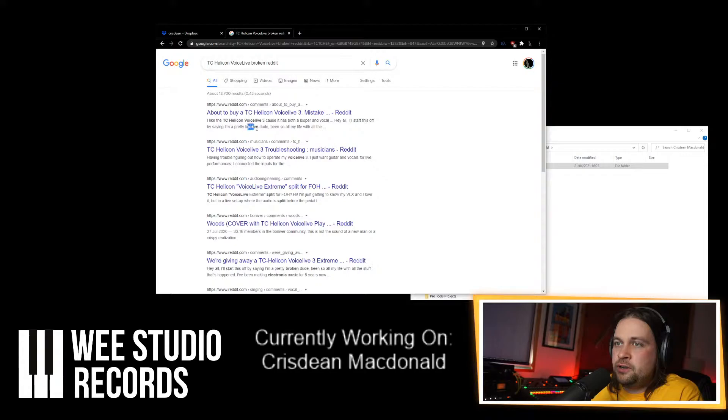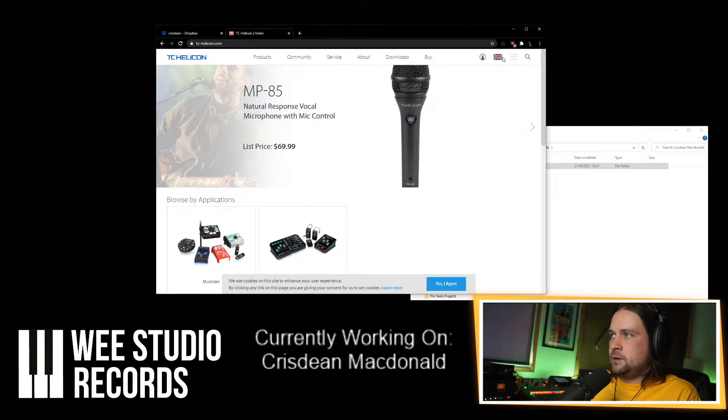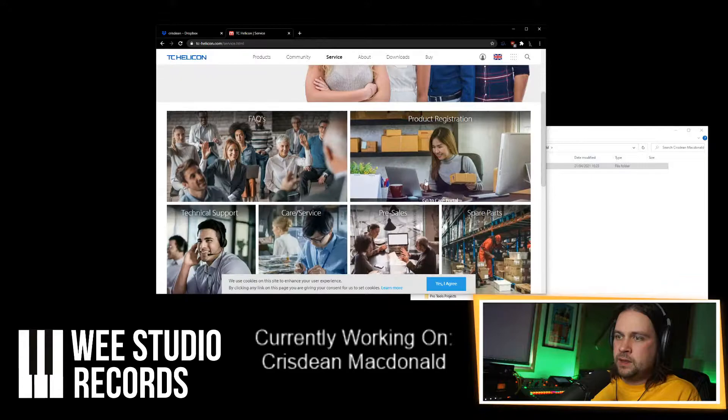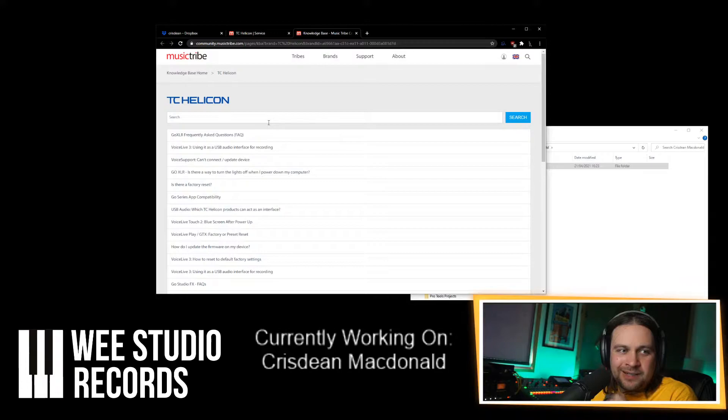Reddit always has a good answer — pretty broken, that's not it. I would just hit up TC Helicon support — I bet they'll help you out and they'll be awesome. Frequently asked questions: why is my selector switch not working?